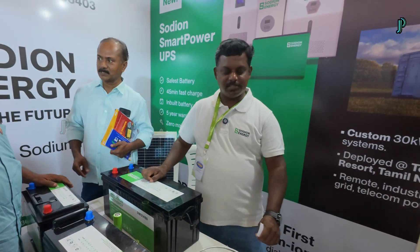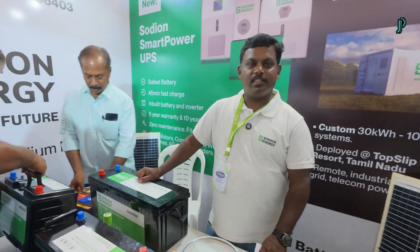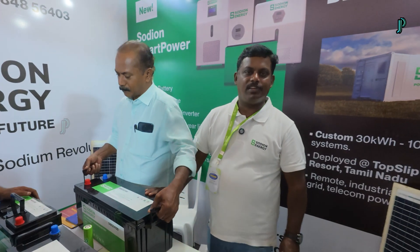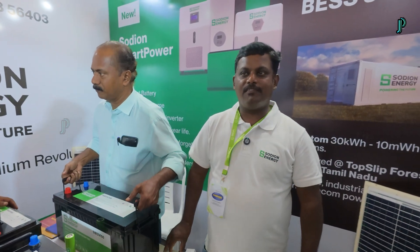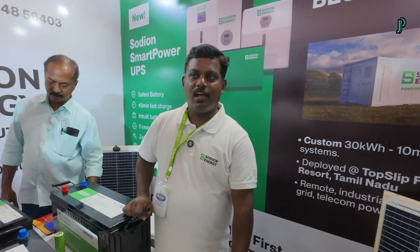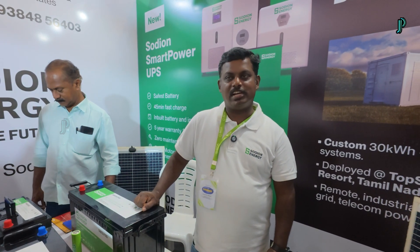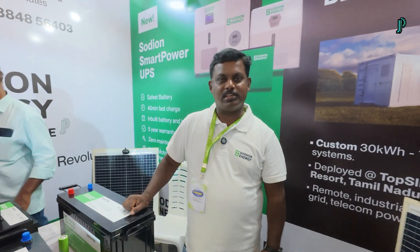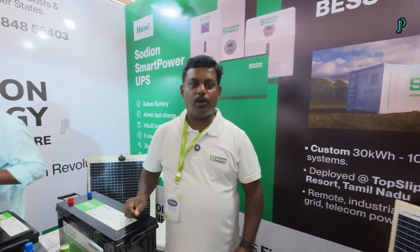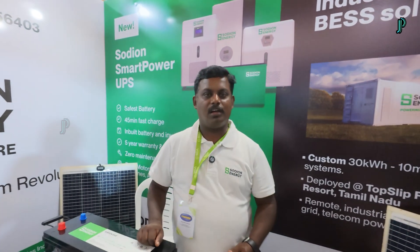My name is Charles and we are from Sodian Energy Private Limited, from Piematur. We are the first to launch the sodium-ion battery in India. We launched from 2023 onwards and started sales from 2024. Over these two years we have good customers across India, and now we are happy to do a launch in Angamalia also. We visited many dealers and distributors here and got a very good response.